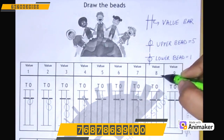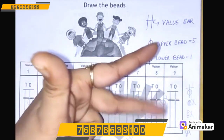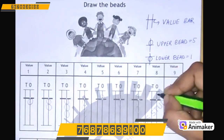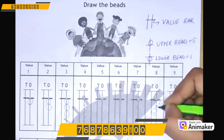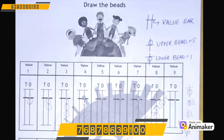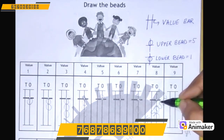Let's make 8. First make 5, 6, 7, 8 on your hand. So one upper bead and three lower beads. Let's do it here also — one upper bead and three lower beads. You can also do the counting: 5, 6, 7, 8. Just make sure — don't leave any gap between the beads, and your bead should touch the value bar properly.